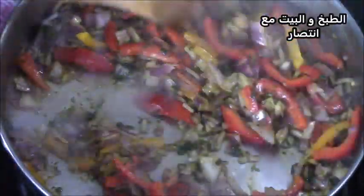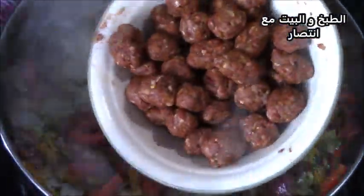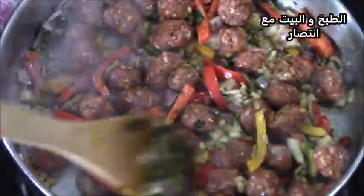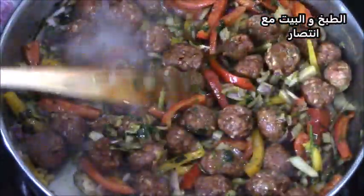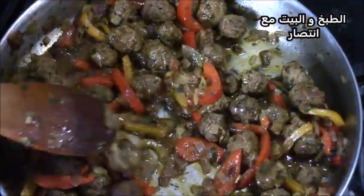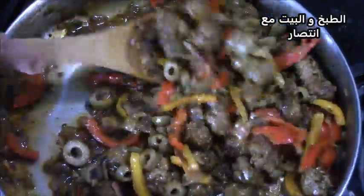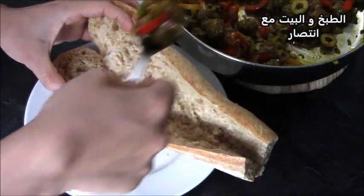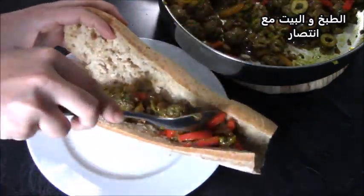سوف نشوي الكل جيداً. يمكنكم أيضاً إضافة قرع مبشور، جزر مبشور، أو فطر — هناك إضافات كثيرة يمكنكم عملها. للكفتة سنضيف زيتون أخضر مقطع، اللي يضيف لها مذاقاً مميزاً جداً لهذا الساندويش.